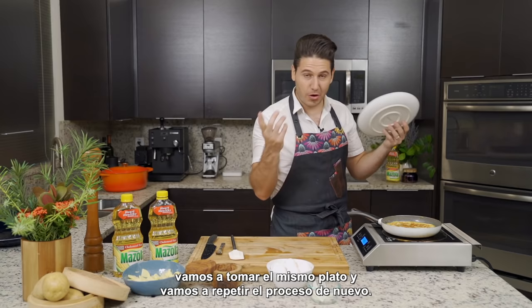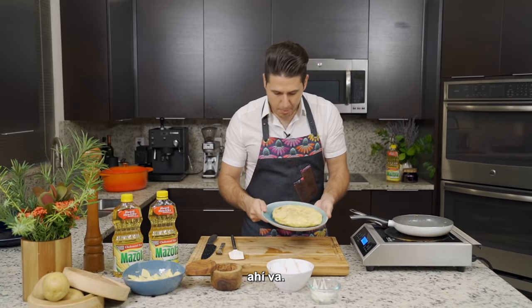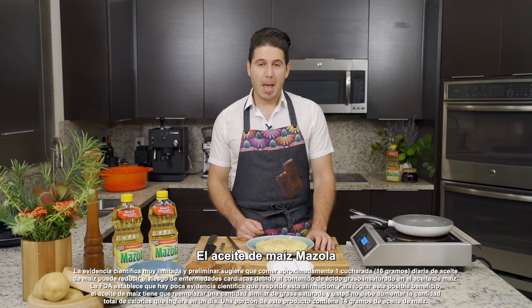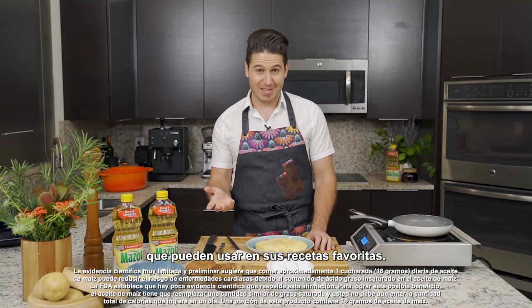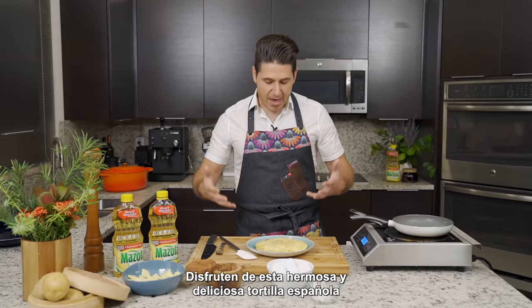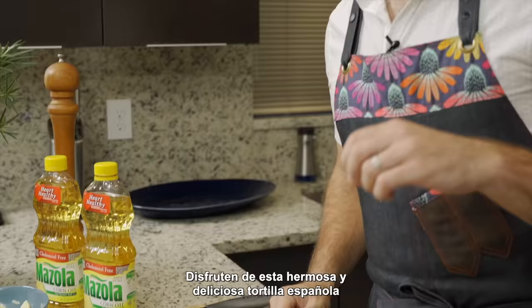So we'll flip — one, two, three. Perfect. Beautiful. And that is what a great Spanish tortilla should look like. Mazzola Corn Oil is an all-purpose cooking oil that you can use in your favorite recipes, and it's a heart-healthy choice for your family. You can use it from sautéing to marinades to absolutely everything when it comes to cooking. Enjoy this beautiful and delicious Tortilla Española. Happy Easter to you and your family.